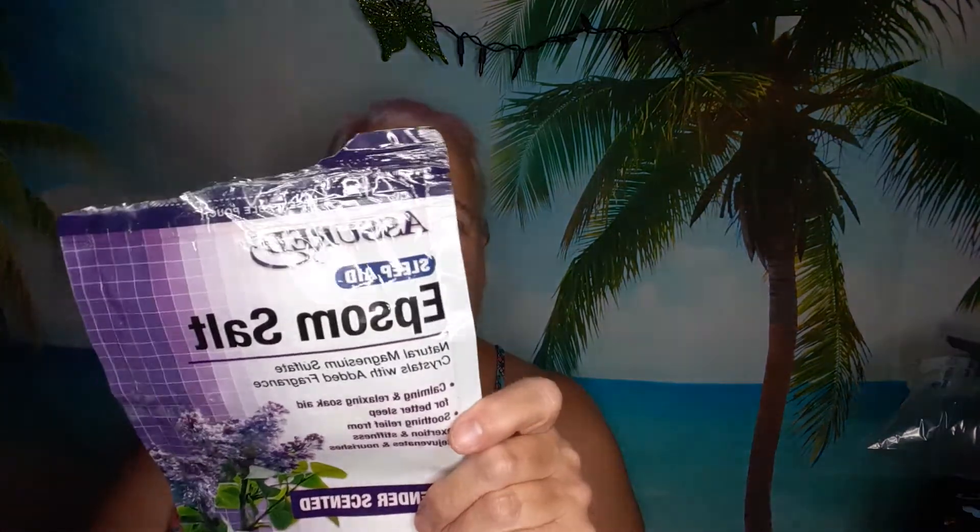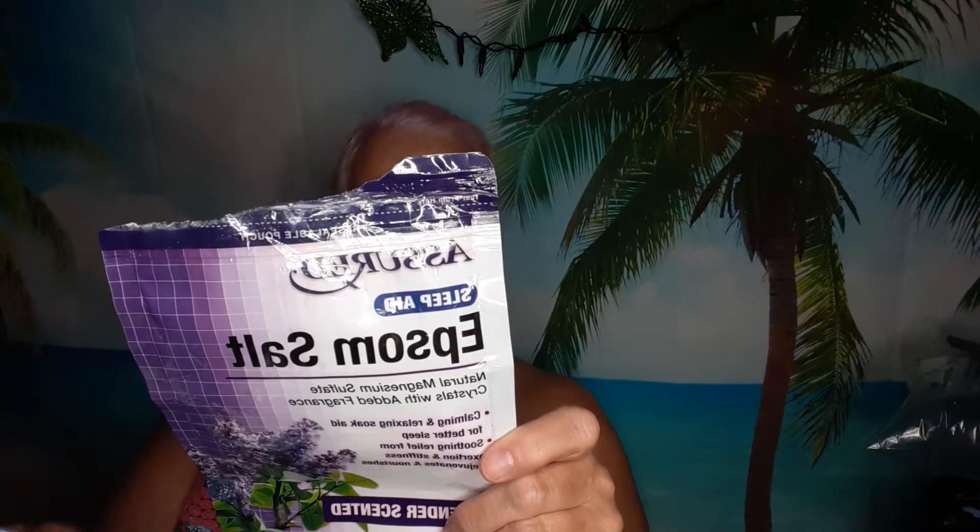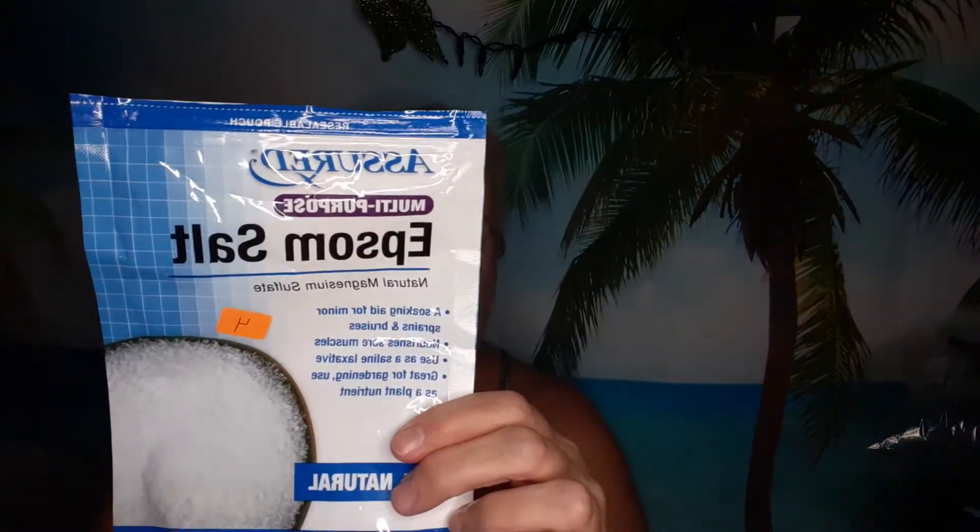I finished an Assured Epsom Salt — lavender and one plain.